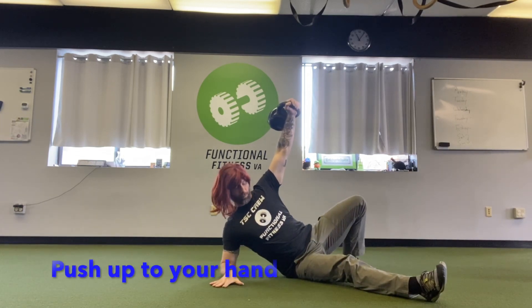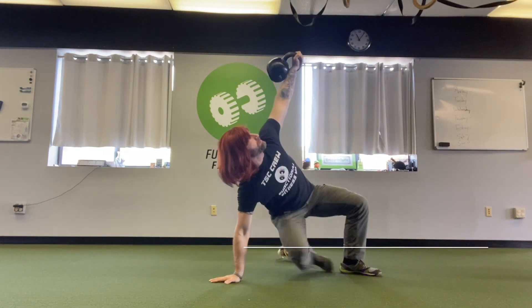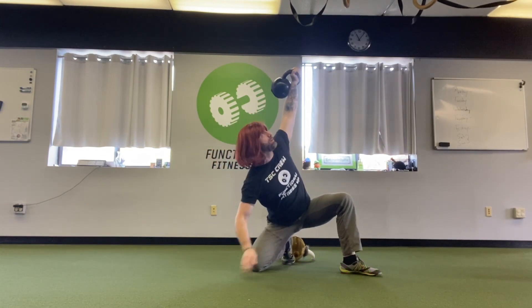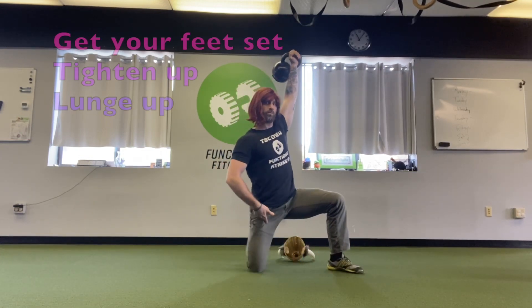I push myself from my working foot and roll to my elbow. Then I push myself up to my palm, keeping my shoulder packed the whole time. Hips pop up. Sweep the knee underneath your hip. You then hinge into your hip, loading the glutes. Drive yourself up tall, coming out of that.